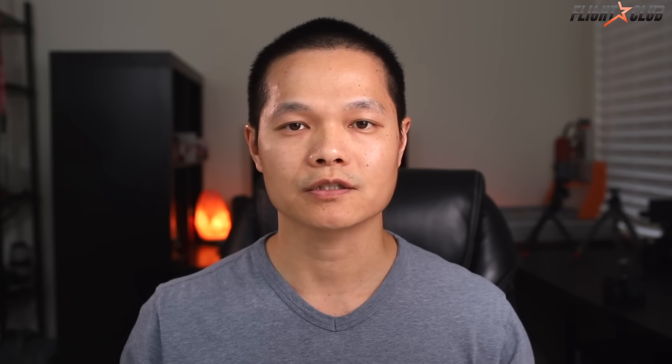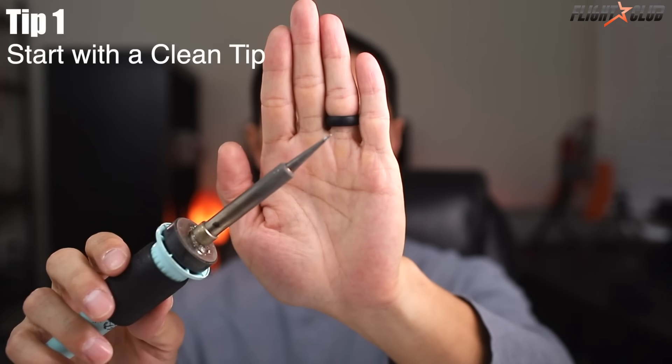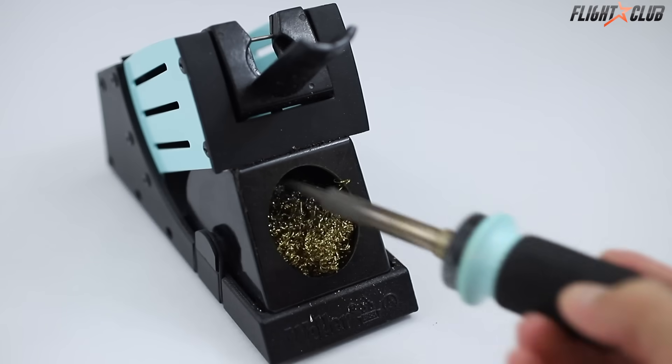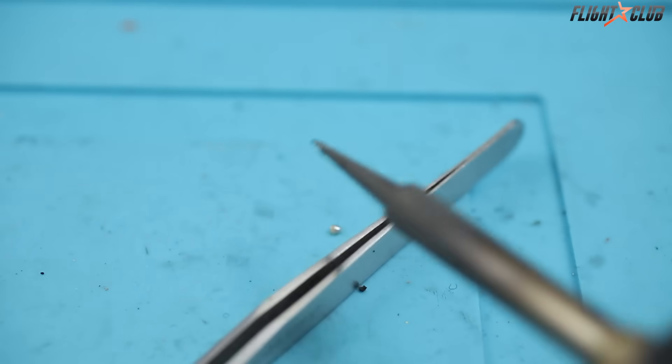Let's get started. Follow these 10 tips to instantly improve your soldering skills. Tip number one: start with a clean tip. A clean tip will transfer heat much better and give you a cleaner joint. Simply take a wet sponge or a coiled wire ball and wipe the excess solder off. Or if you're in the field or in a pinch, just give it a tap on the table to remove the excess solder.